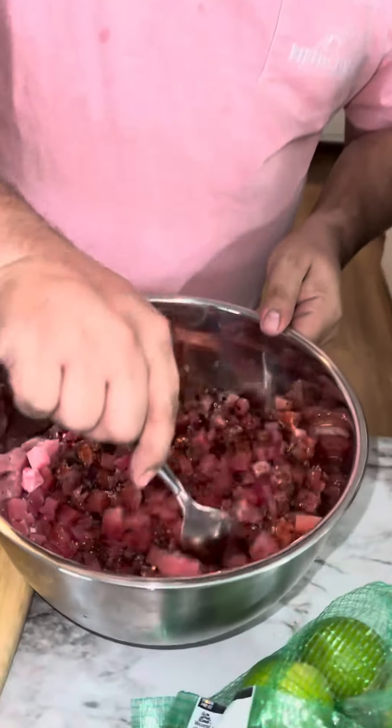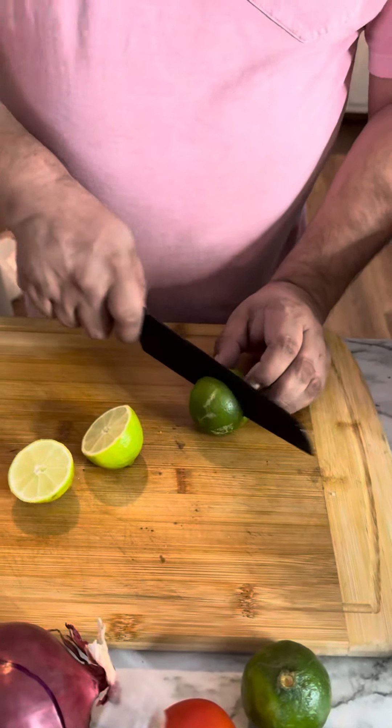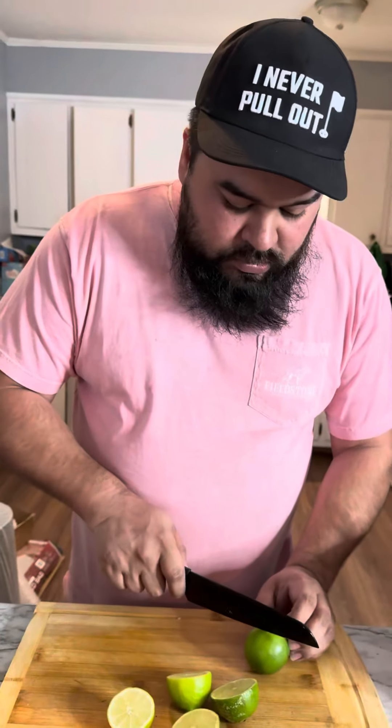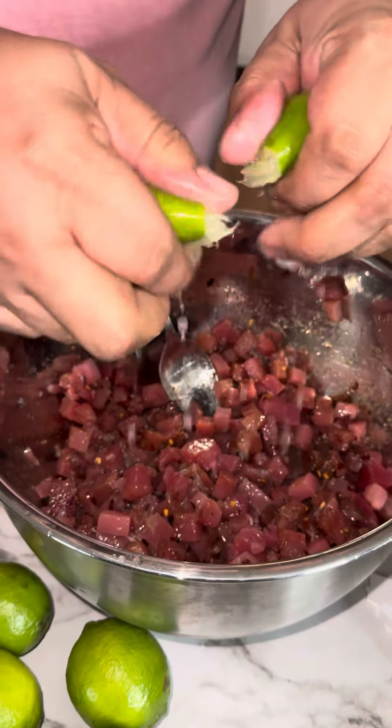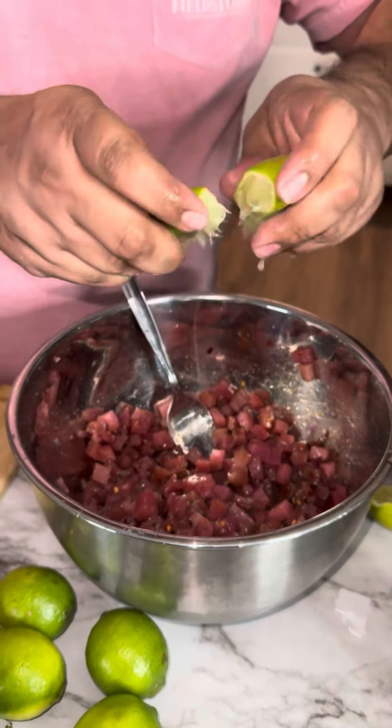Mix it all up. Next we're going to add a bunch of imitation crab. We're going to add a bunch of corn in there so you can see the flavor.